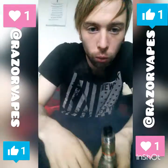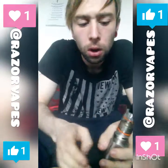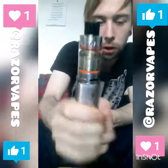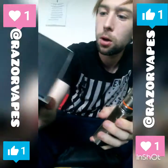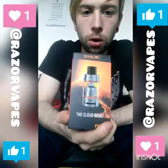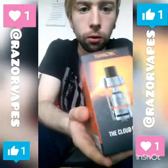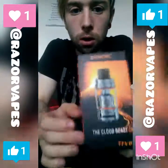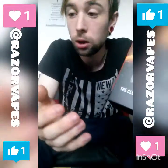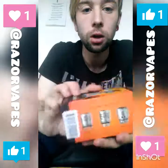Welcome back. I've got a new tank for you today — it's the Smok TFV8. That's the one, and that's the packaging. On the front you've got the Smok logo at the top, and it says 'Cloud Beast' — says it right in the name. It is a cracking tank.